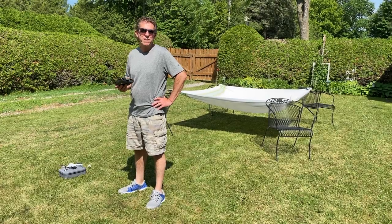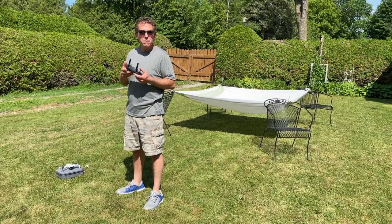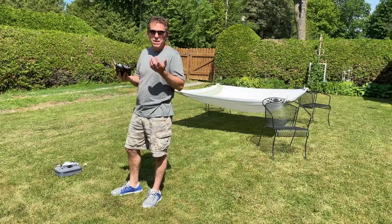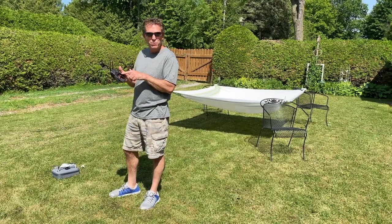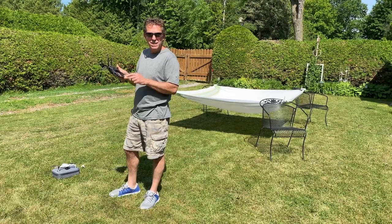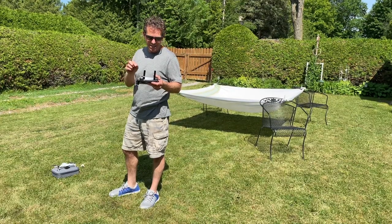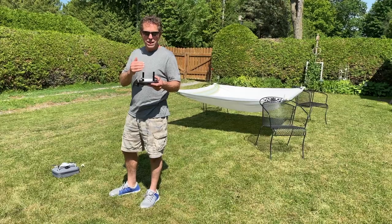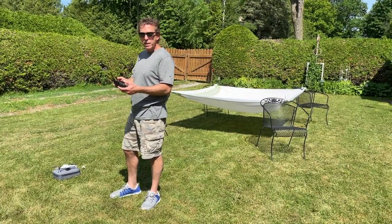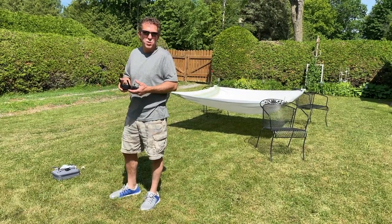Hey everybody, it's Dave from Organized Confusion Drones. Today I'm going to test out the emergency prop stop on the Mini. I've never tried this setting before, but apparently where you find it is the three little circles on the top right of the app. Click on that, go to the safety setting, advanced safety settings, and then as you go down the list it shows two prop stops. What we're going to do is the down and in on both. Let's try it out and see what happens.